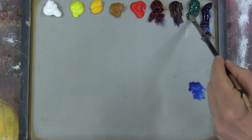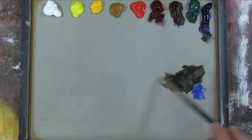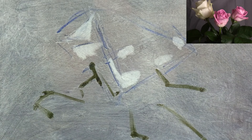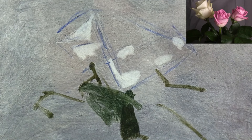Once I've divided my subject into its main areas of light and dark, I'm then going to mass in the leaves just below the roses. I'm using a mixture of Viridian, Transparent Oxide Red and Ultramarine to match the colour of the shadows in the leaves, which is the darkest colour in this whole painting. Roses have really dark leaves.